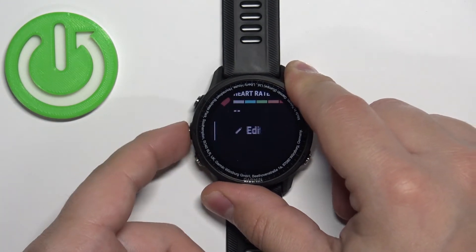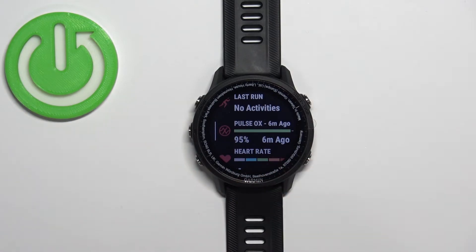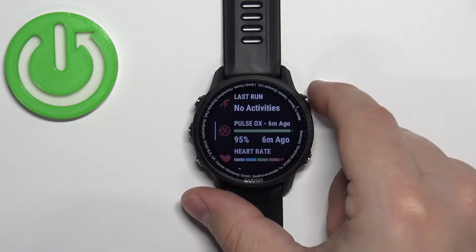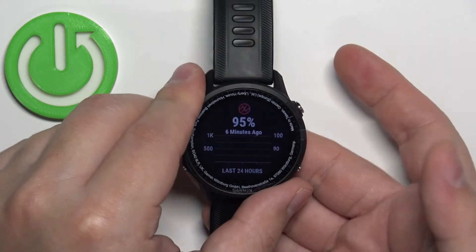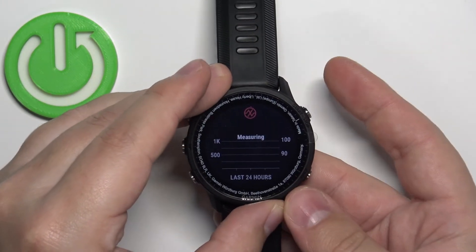It looks like this. Select it and then press the Start button to add it. Once you add it, as you can see, the Pulse Ox glance now appears in the glances menu. Select it, then press the Start button to enter.